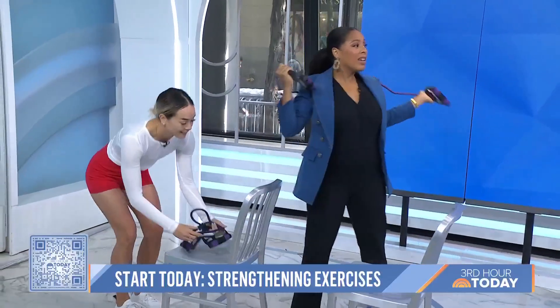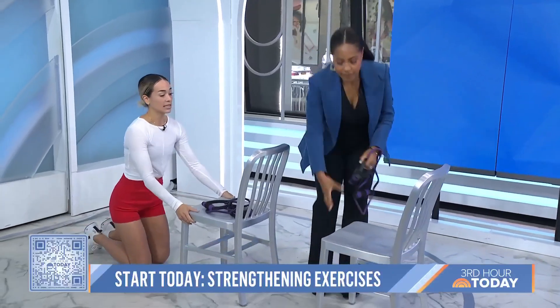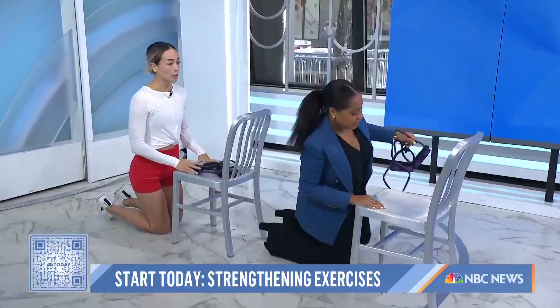Sometimes if you sleep funny you wake up with neck pain — yeah, I've had it all weekend. So this is really great for that. All right, next exercise. We're going to kneel in front of the chair. This is called a prayer stretch.